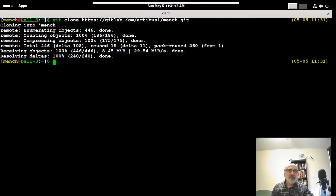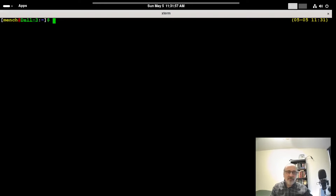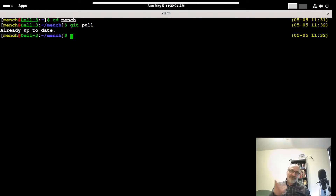Now, if you downloaded my GitLab repository a while back, you might want to update it every once in a while. So you CD into the Mensch directory and do git pull. It's already up to date because I just downloaded it, but if you downloaded it a while ago, it's going to update it.